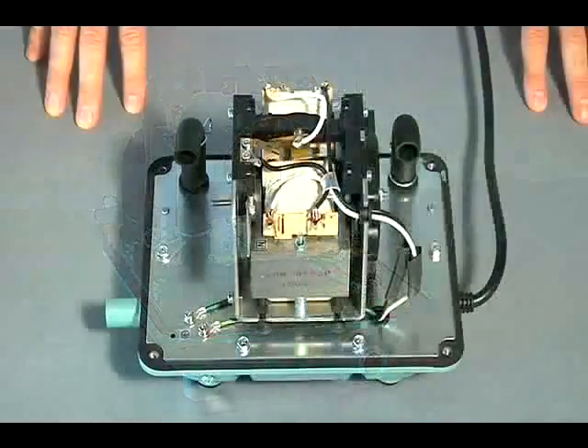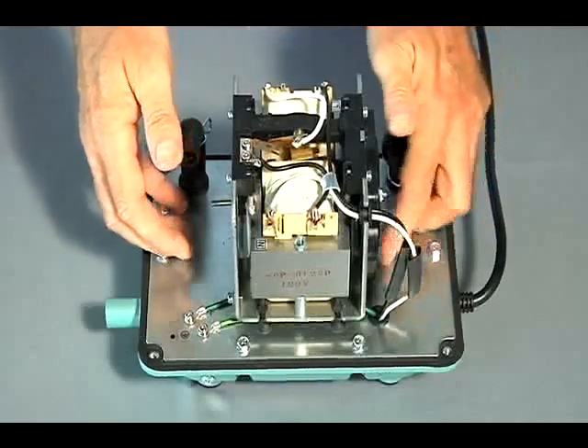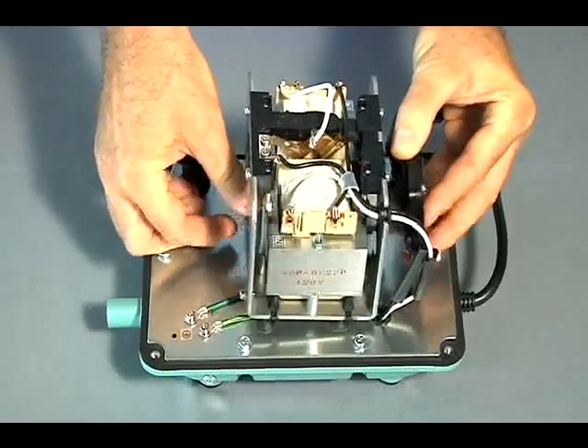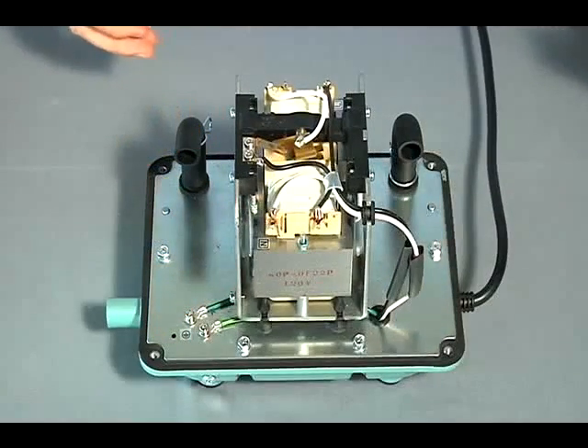By hand, remove the remaining diaphragm block and rod block assembly from the motor. Do not damage the rod block at any time during this procedure. Tabs on the top of the rod block must clear the safety switch mechanism.